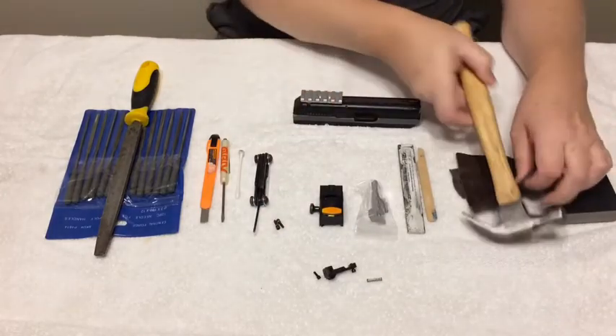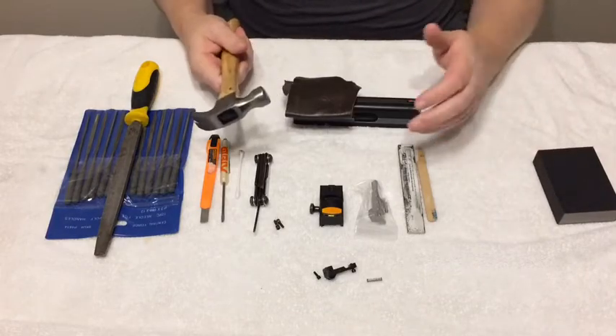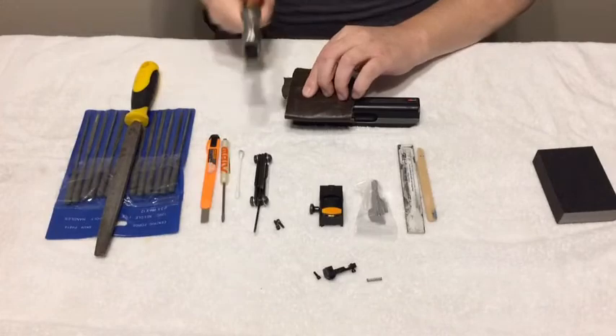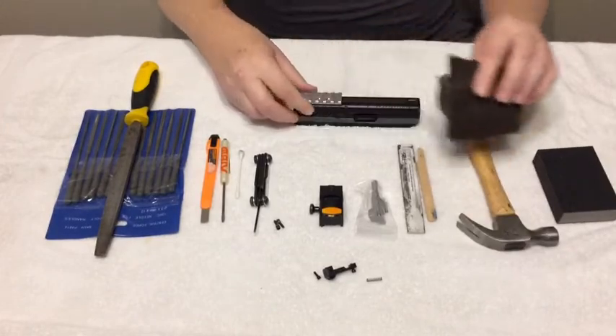You may need to take a piece of leather or a piece of cardboard — something so that you're not beating directly on the metal. A few taps with the hammer and it should be seated.